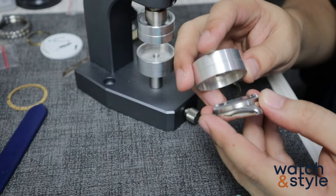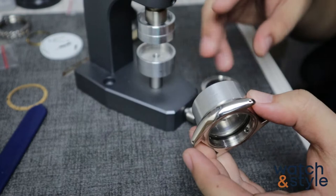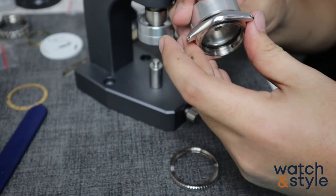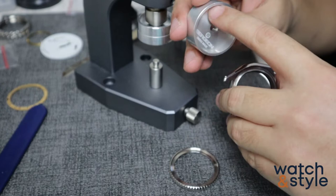The bottom of the die should be slightly larger than the glass so that when you press the glass it should fall off exactly inside the die. In removing the glass, you would need to use a bezel as a lever, as there is a tendency that the glass will get stuck at the die without it.